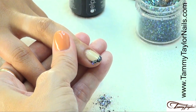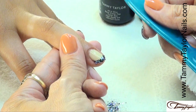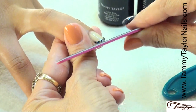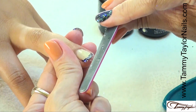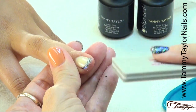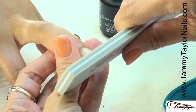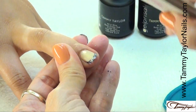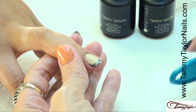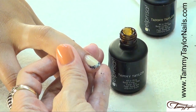One more little piece and we're in business. Cure the nail — two minutes in a UV, one minute in an LED. The nail has now cured, dust it off. Get our Cutie file, file the free edge, get the shape just how you like it. Then take your buffer and lightly buff it — want it to be nice and smooth. Dust it off again, then take your Simply Sheer Gel Presa and go over the top.